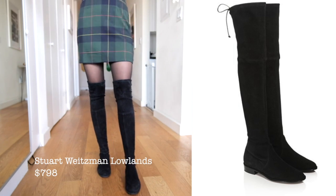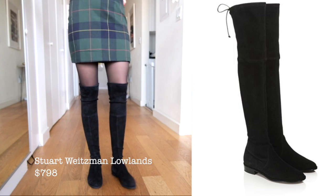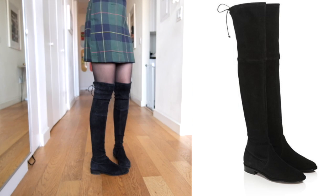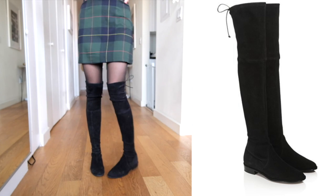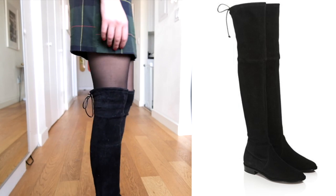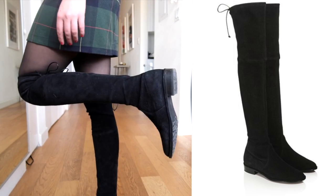Last but not least, we have my trusty Stuart Weitzman Lowland boots. These are amazing — I'm obsessed with them. I've worn them into the ground for the past four years in all manner of weather conditions and they are still going strong. The quality is amazing, they are definitely a good investment if you are willing and able to spend the money, and they're really great for skinny legs.